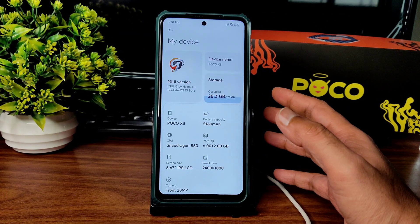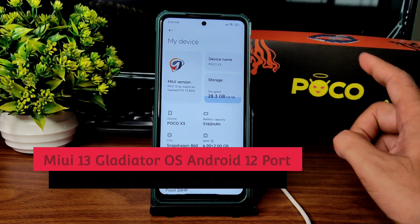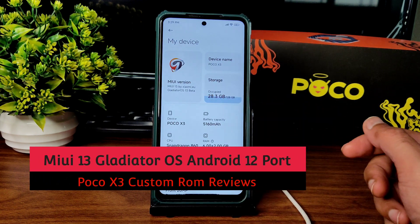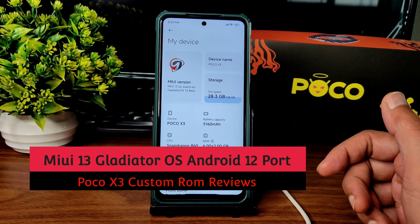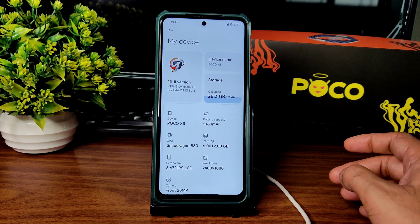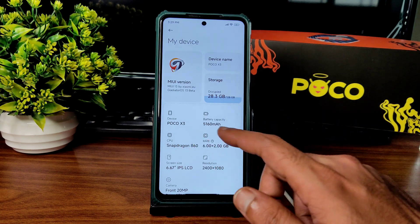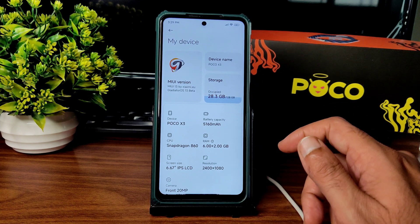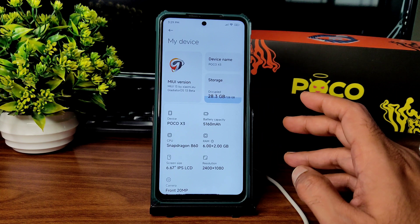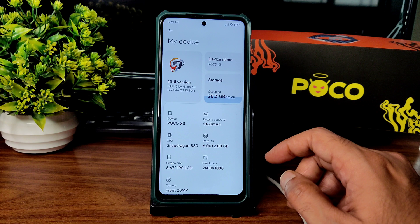Welcome back! This is Sampath, you're watching the Sampath FX YouTube channel. This is a Poco X3 custom ROM review — MIUI 13 by Xiaomi EU, Gladiator OS 13 Beta. This is a port from Poco X3 Pro but it's for Poco X3. Don't get confused — it will show as Snapdragon 860 and other Poco X3 Pro details, but this is for Poco X3 NFC.